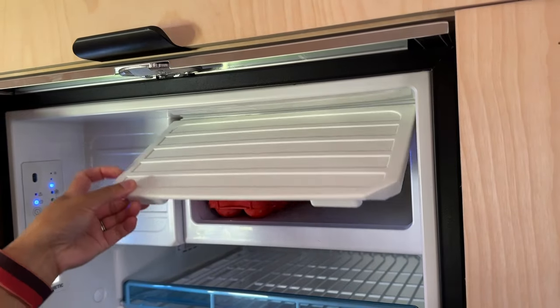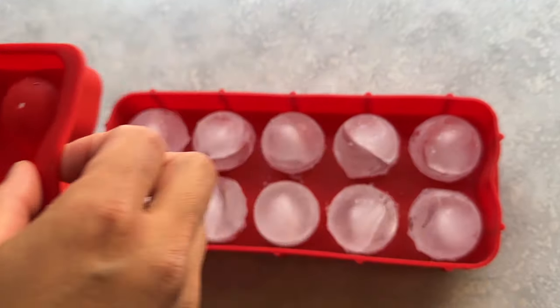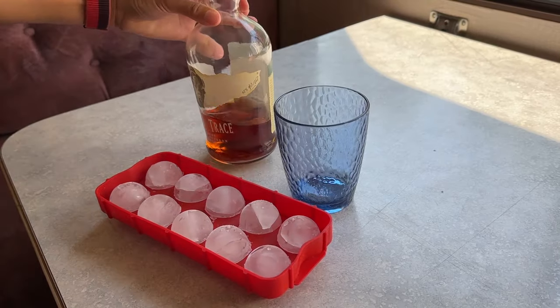Since you have a beer, I have bourbon — and that leads to our next tip: get an ice tray that won't spill while you're driving. Cheers! We've got a bunch of tips for you and don't leave too early because we'll have a bonus tip at the end.